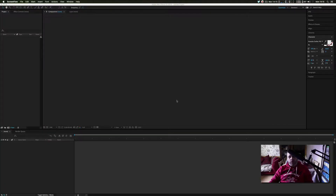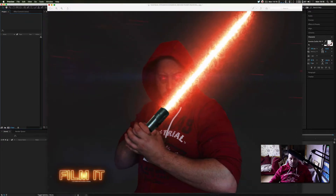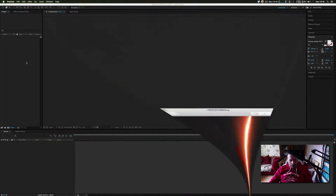Hello, this is Carlo and welcome to another After Effects tutorial where we're going to be doing some concept art. I'm going to teach you how to create something like this, which is pretty cool.